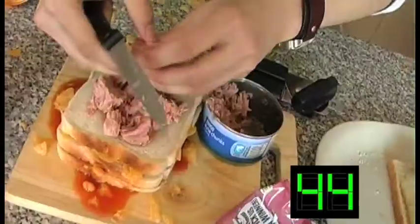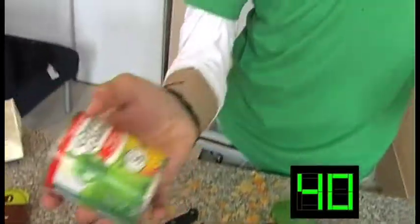Now the next ingredient is our tuna. And tuna's best friend, in my opinion — a nice bit of sweet punch spread on the bread.